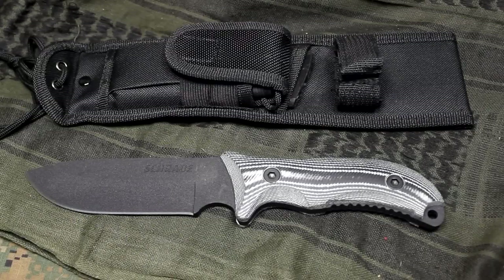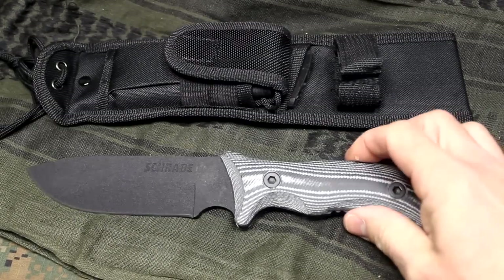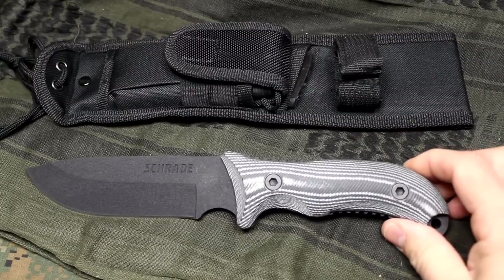The Schrade Frontier, SCHF36M. This is an excellent little survival knife, bushcraft knife. And we're going to take a good look at it. We're going to run it through some tests.